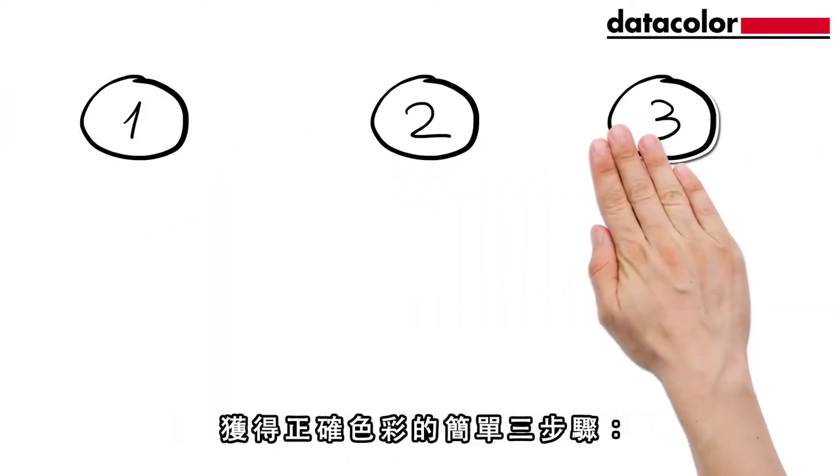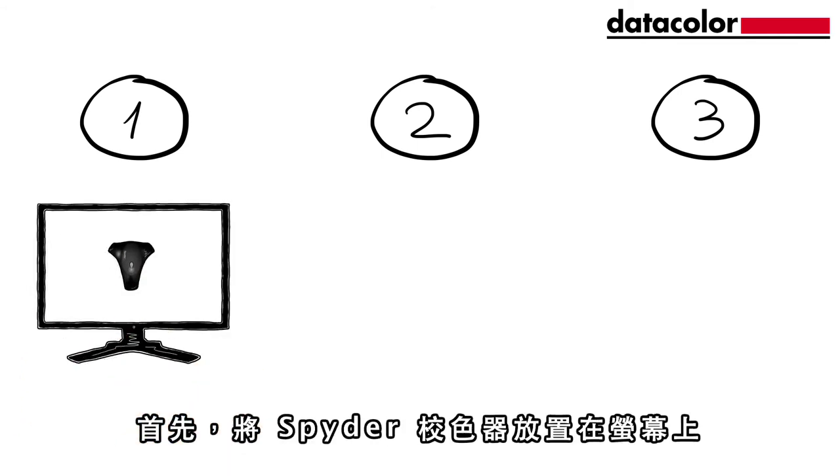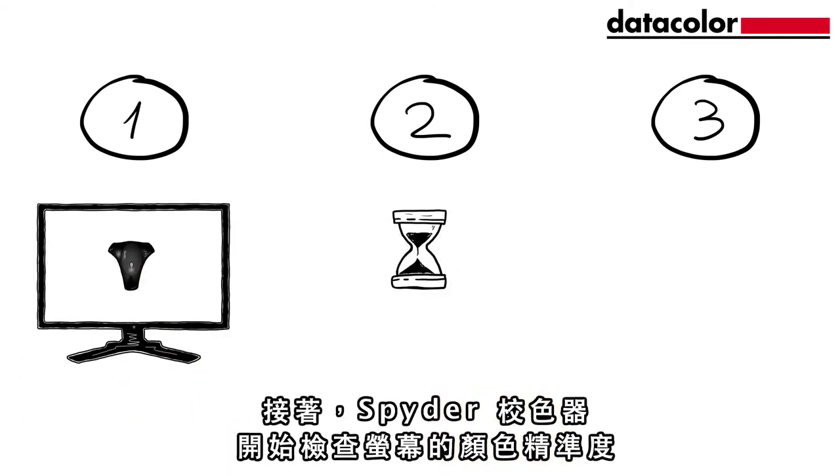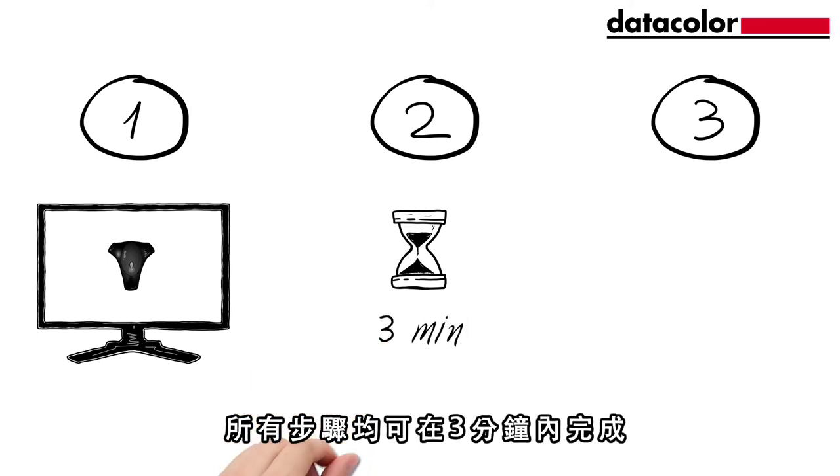Here's how to get correct colours in three easy steps. Place a Spyder Calibrator on the monitor. The Spider checks the colour accuracy of the monitor and automatically adjusts it to show correct colours, all in under three minutes.